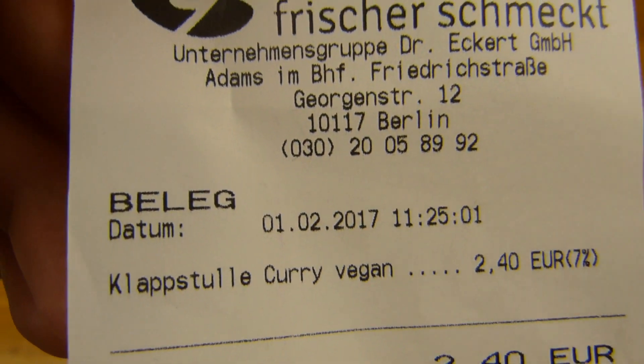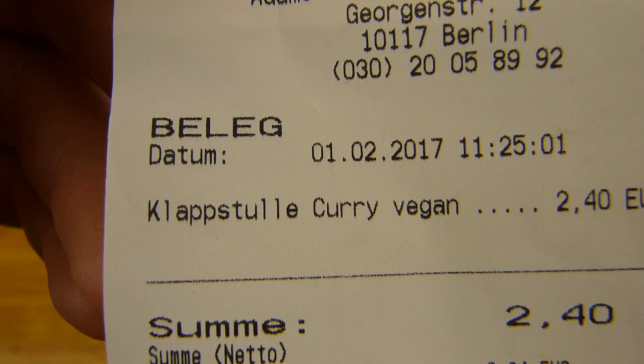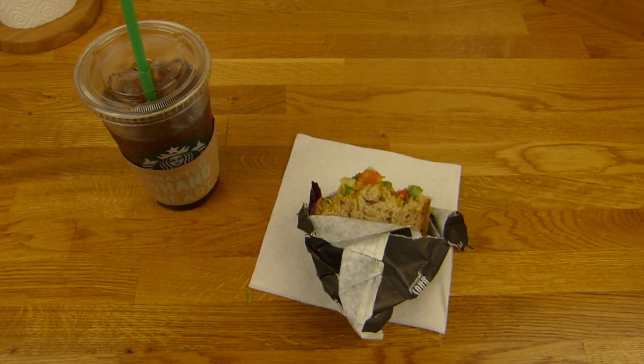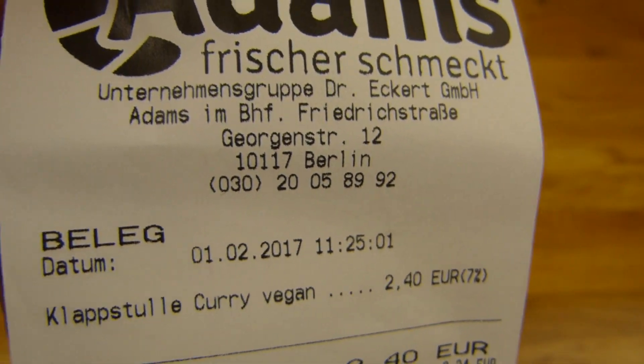There's a Klappstulle Curry, and yes, it's even vegan — though it didn't say so on the package, only on the receipt, which is strange. Yes, I like curry. I didn't know exactly what to expect — it just said curry. Anyway, there must be something else on it besides curry. That's 2,40€, and here is the location on Friede Straße — you can't miss it.